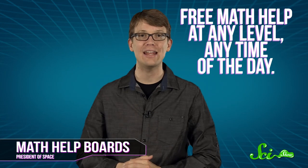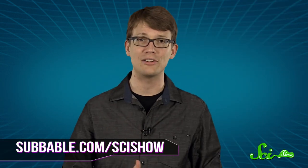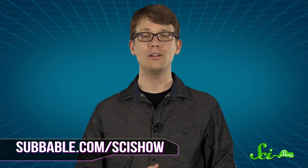Thanks for joining me for this SciShow Dose, and thanks to our latest President of Space, Math Help Boards, where you can get free math help at any level at any time of the day. If you'd like to earn the moniker President of Space while supporting the work that we do here, just go to subbubble.com/scishow to find out how. And don't forget to go to youtube.com/scishow and subscribe.